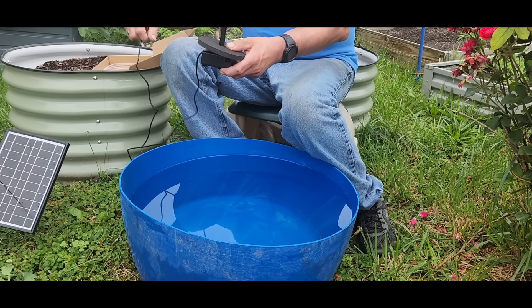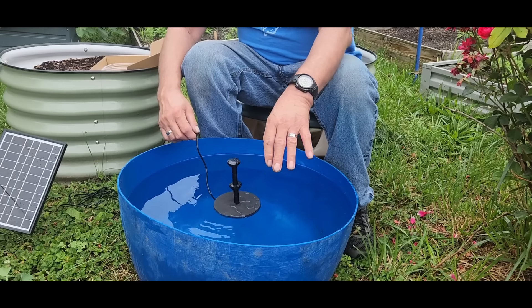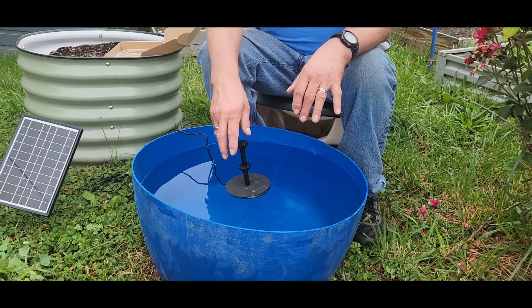All of the solar birdbath fountains come with a 60-day money-back guarantee and a one-year replacement. You're always welcome to contact them if you have any problems, and they'll respond to help you within 24 hours.